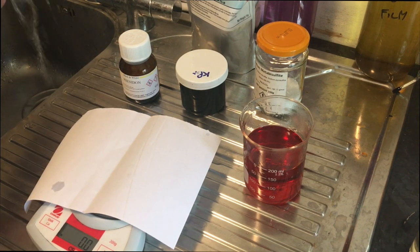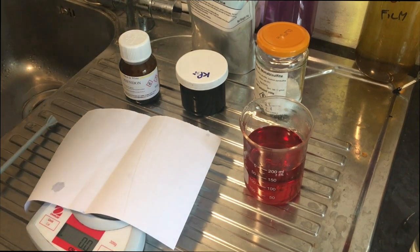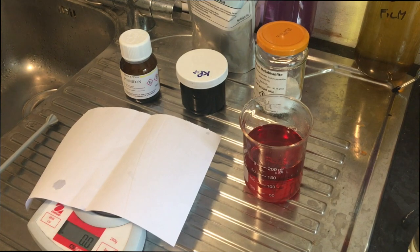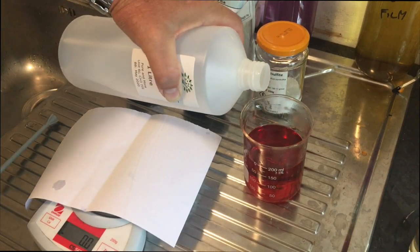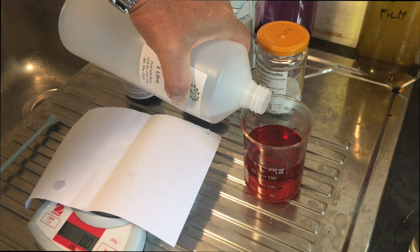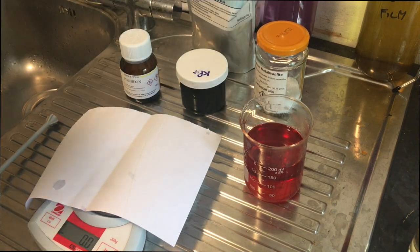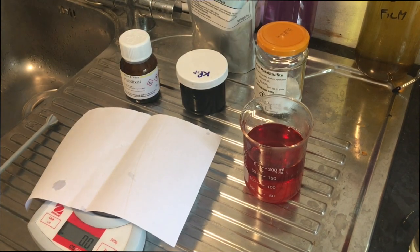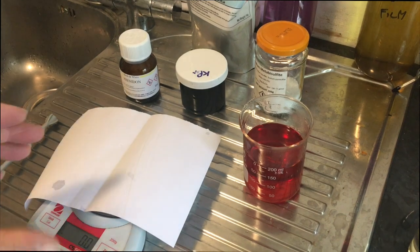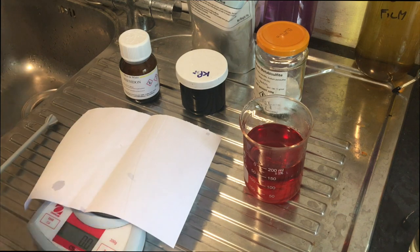Finally, we want to top that up to 200 millilitres to get the exact dilution we need. I need to add just a little bit of Propylene Glycol — this doesn't have to be warm. There — that's Part A. I'm going to let that cool down and then I'll be putting it into a bottle. Let's go and make Part B.